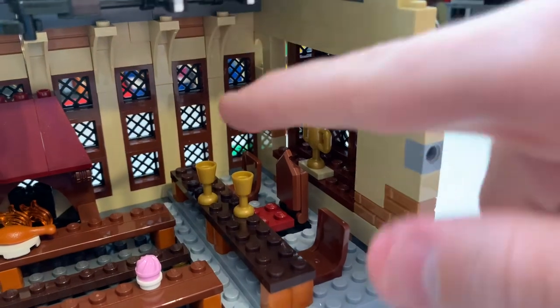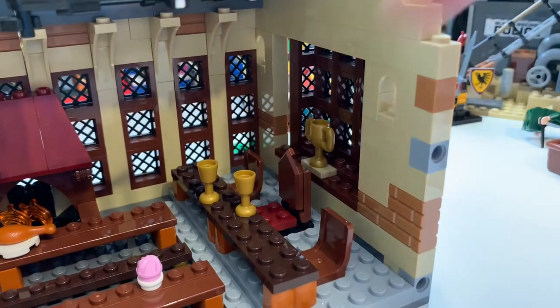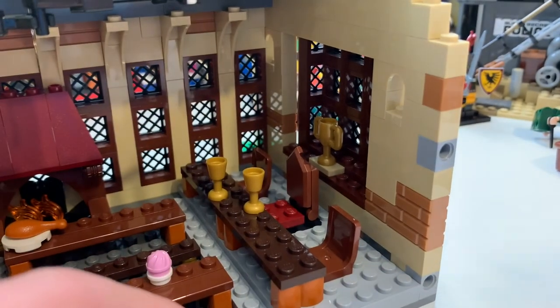The one thing I forgot is this area — you can see this is where the teachers sit. Any of them you can put there; Dumbledore's seat is in the middle, or Umbridge if you want to take it from that era. You can see the gauntlet, the cup which I believe Ron was holding, and here are the chairs. I think that looks great, and there are also more pin holes to connect to other sets.